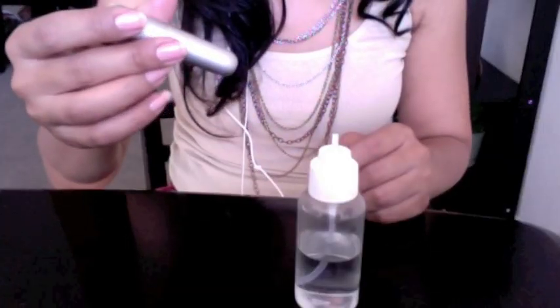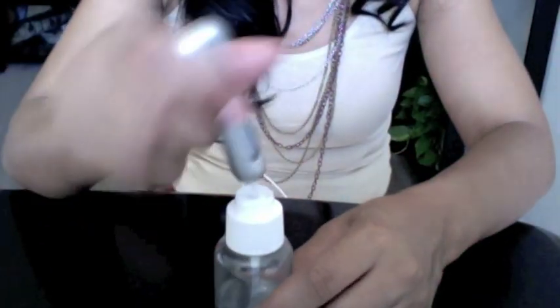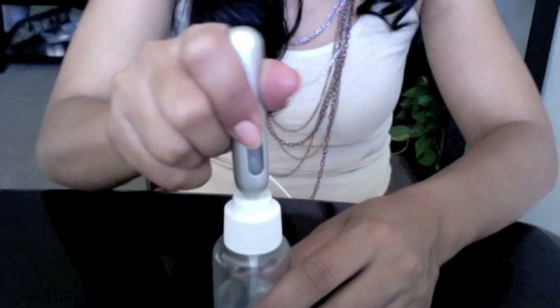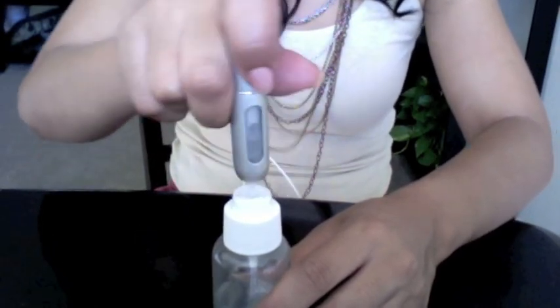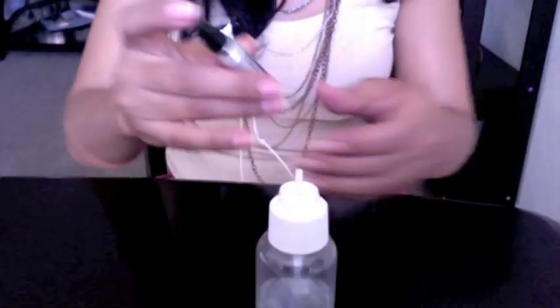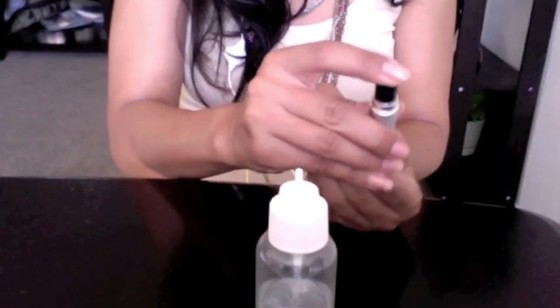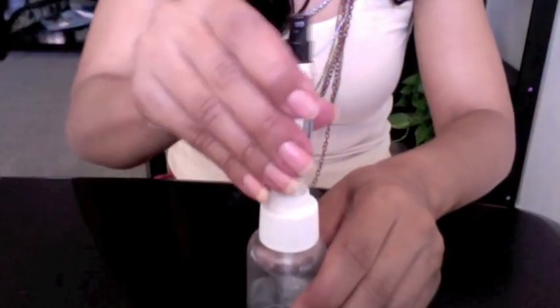All I did was add water in there. Once you have finished everything in your travel bottle, what you want to do next is put it the same way you would if you're pumping perfume in there, and you just want to pump like five times, shake it up, and then spritz everything out.